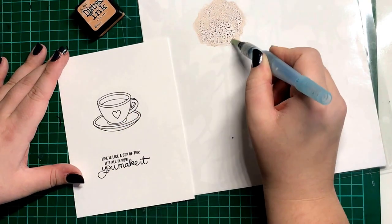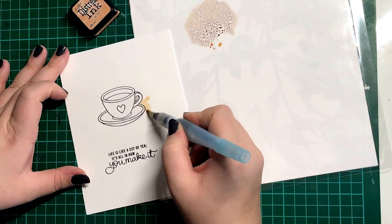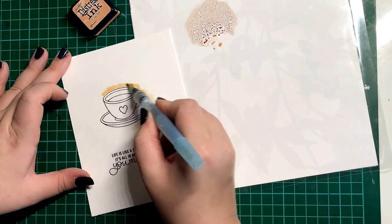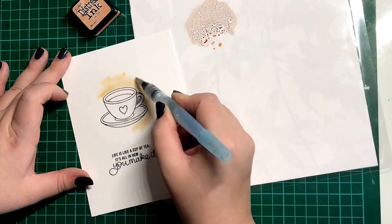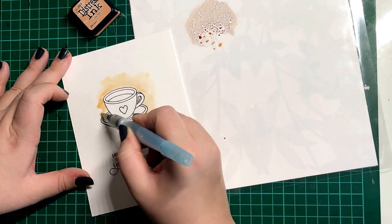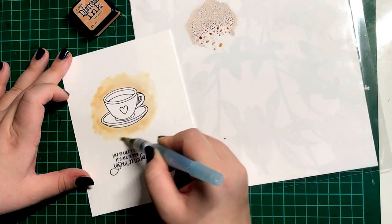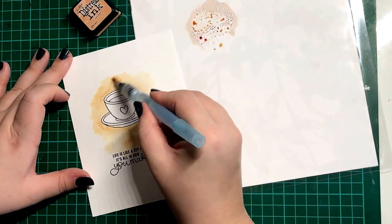I'm going for a fairly vintage Victorian colour palette today. I wanted to make this pretty and cute but also kind of vintagey and grungy as well, without going too dark. As you can see, when I pick up that ink with my water brush and put it onto that already wet paper, it helps smooth that ink out - it doesn't leave any harsh lines. It starts to bleed into the paper and into the water, which is the kind of look I'm going for. I wanted it to look like a tea colour, so that was why I chose the Tea Dye, and I think it works really well as a background and helps the image pop.